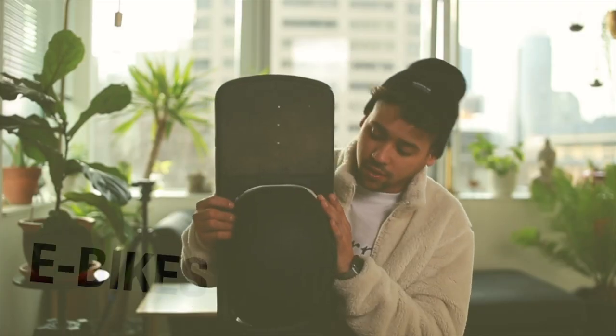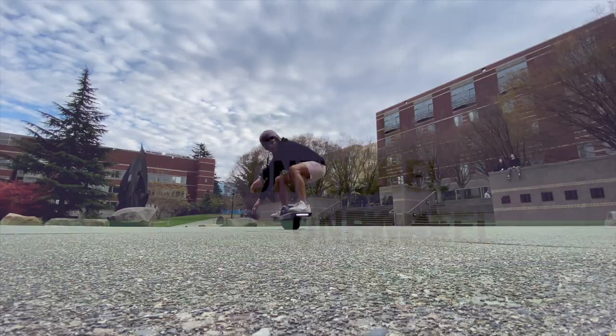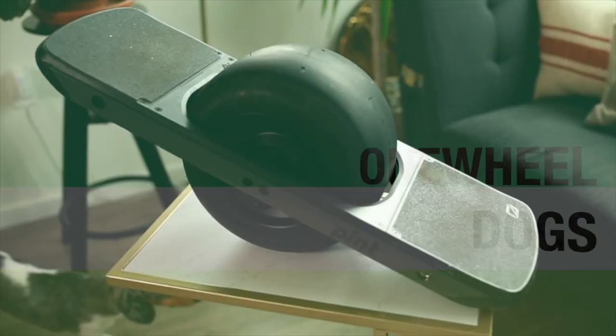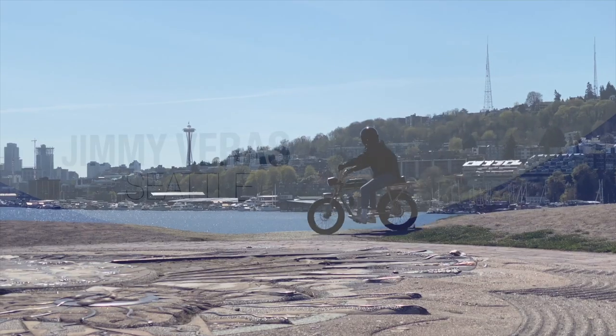What's up everybody, today I wanted to make a short video about what I carry in my backpack when I'm out on the Onewheel Pint. As some of you guys know, I got the Onewheel Pint a few months ago and I've been absolutely loving it.